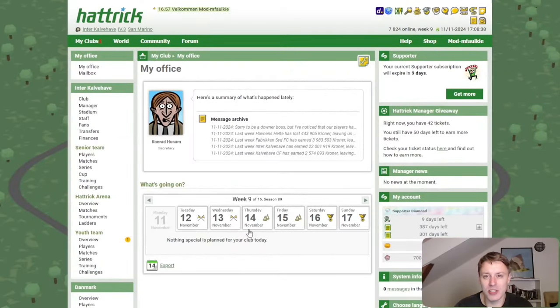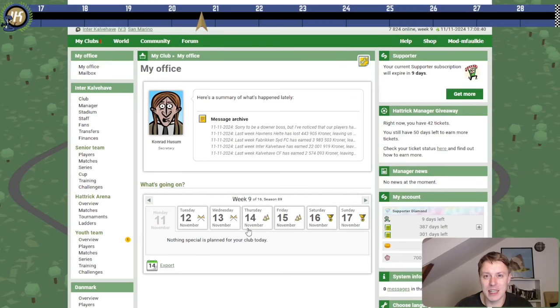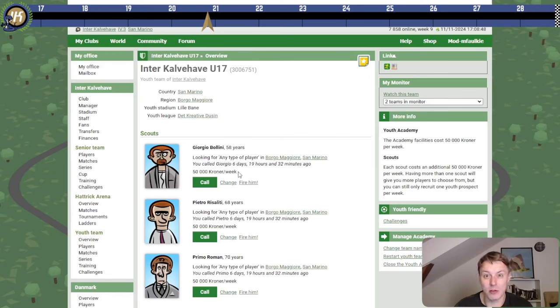Hello Hattrickers! Welcome to episode 76 of Let's Play Hattrick in San Marino with Inter Calibaheo. This week we start in the classic way with the scout's call.